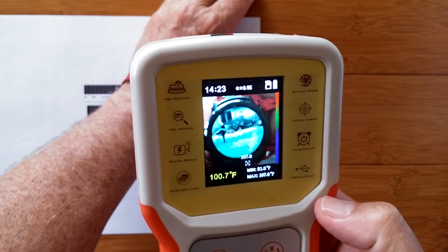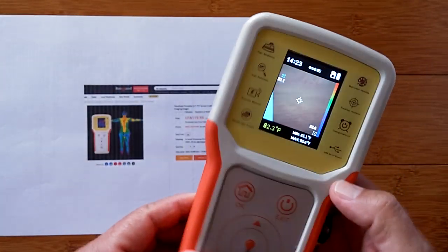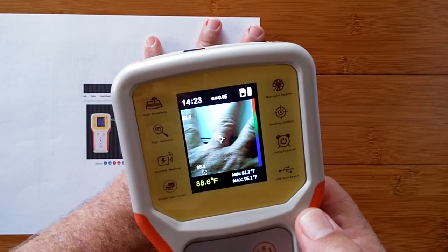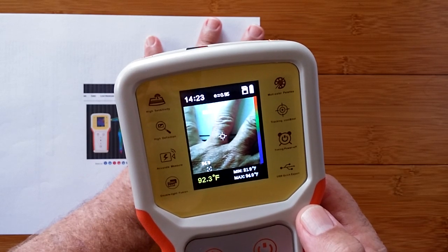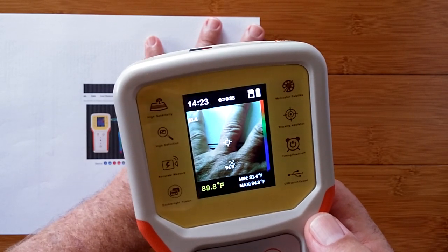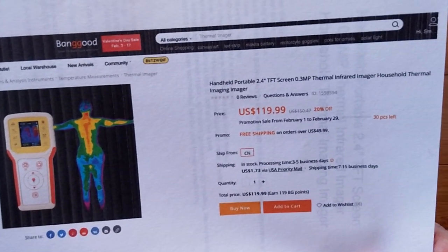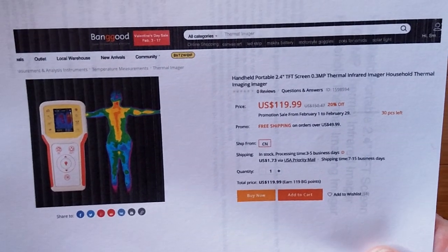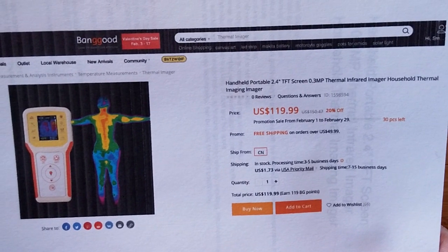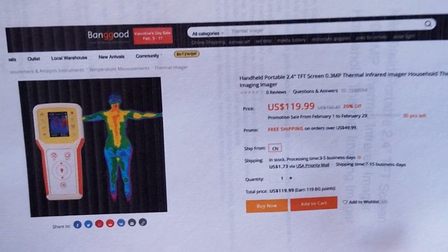This device I'm holding has an infrared camera and a visible camera in it. The reason I'm showing it to you early is because this also does a great job taking human temperatures. In a group of people it would immediately show you who has the highest temperature and what the coolest temperature is in the background. This thing is called a handheld portable 2.4-inch TFT screen, 0.3 megapixel thermal infrared imager — a household thermal imager camera.